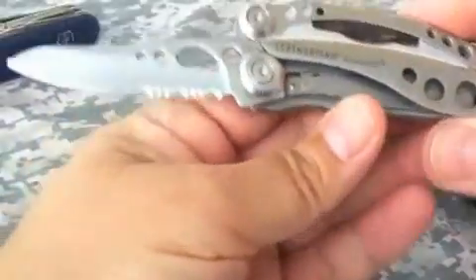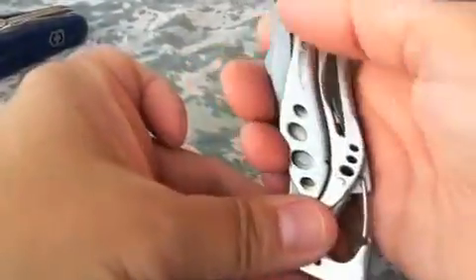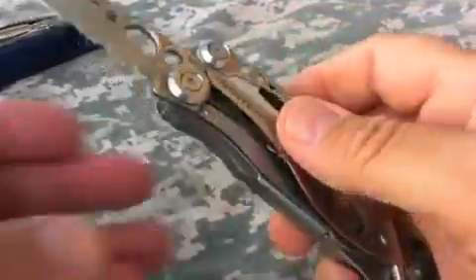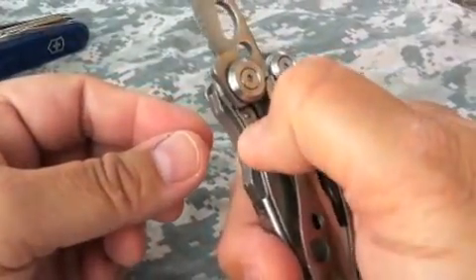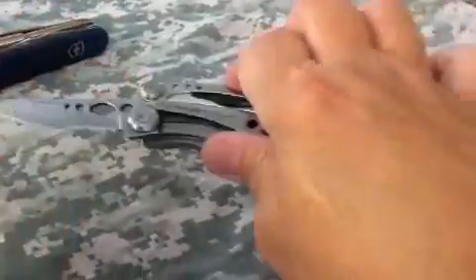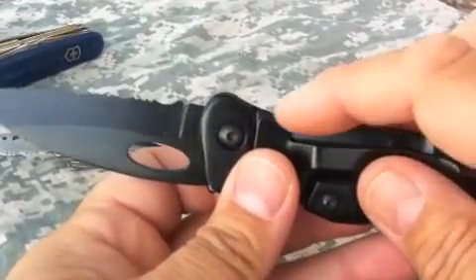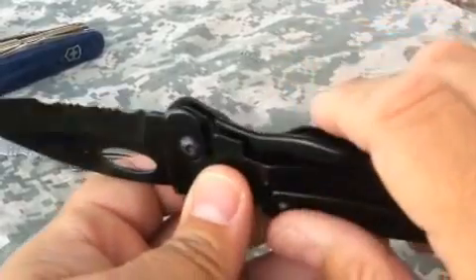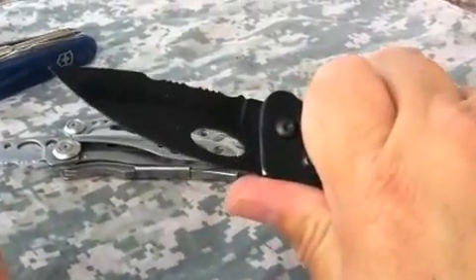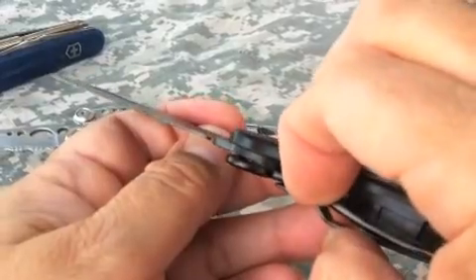One thing I've mentioned previously that might be of concern to some users: with the Skeletool, when you deploy the blade, the liner lock is right here. If you happen to grip the tool a certain way, you could depress that liner lock and possibly release the blade and have it come down on you. You don't have that problem with the Tool Logic — the liner lock doesn't protrude. When you grab hold of this, you're not going to accidentally depress the liner lock just by gripping the knife. To release it, you have to get your finger down in here and push it over to the side.